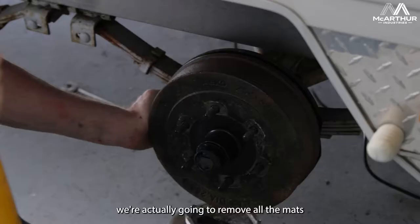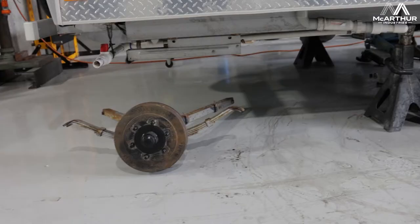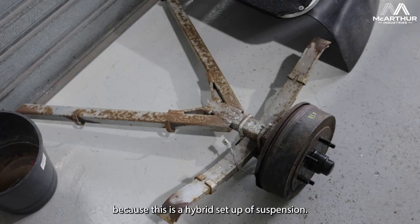What we're going to do is remove all the mounts on the outside chassis rail, and there's a crossmember in the center that we're going to cut out so we can lower that down. We're doing that because this is a hybrid setup of suspension.